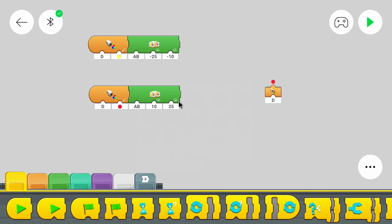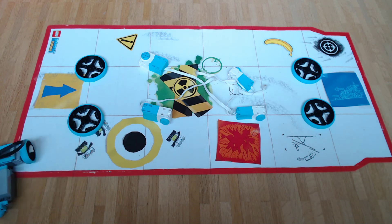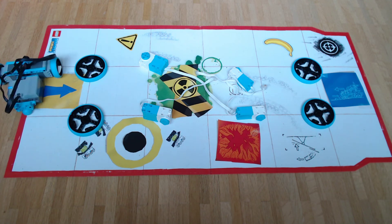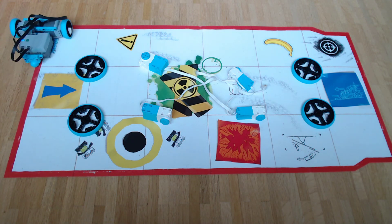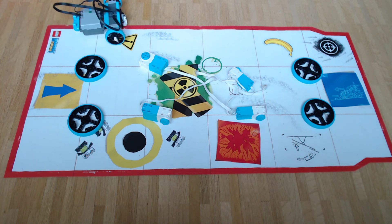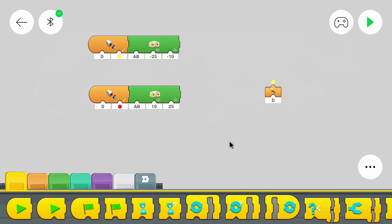Now you can test the program. I noticed it moved to the right when it sees yellow and to the left when it sees red, but that can simply be fixed by turning it around, or by moving the blocks around - swapping this block here and that block there.